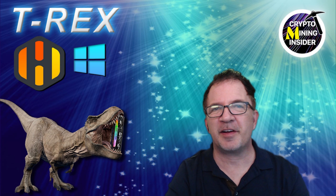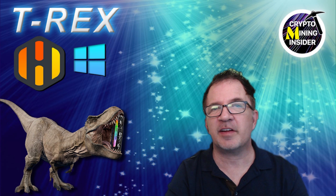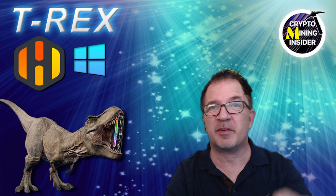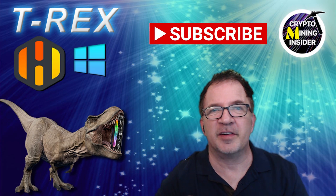Hey guys, welcome to Crypto Mining Inside. Today we're going to be taking a quick look at doing dual coin mining of Ethereum and Alethium within the latest T-Rex miner. We've already covered this extensively in Windows, but today we're going to be focusing exclusively on Hive OS. If you haven't already subscribed, smash down on that subscribe button — let's get started.